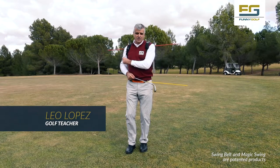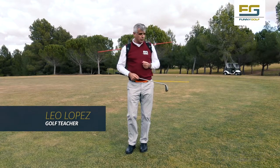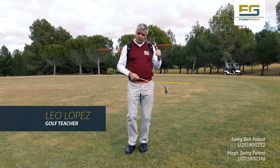Hi, I'm Leo. In this video, we are going to see the draw effect with the help of Swim Belt and Magic Swing. Let's see it.